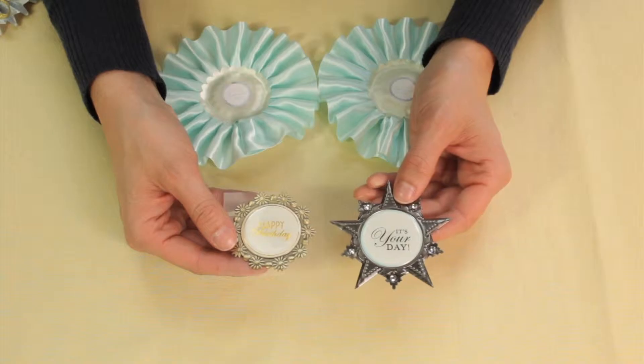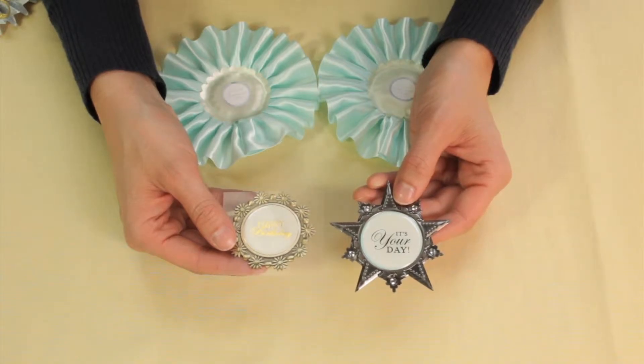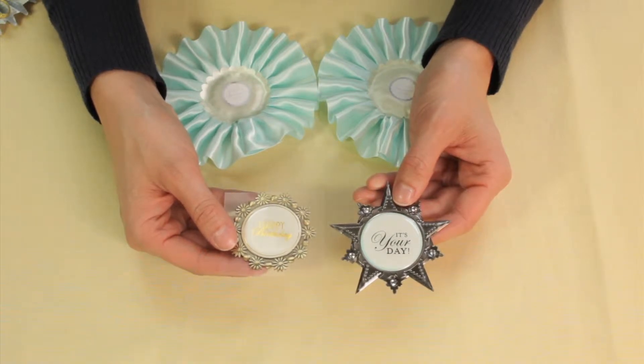In this segment I will show you how to create a birthday keepsake using Bravissimo. I'm going to show you how to create a birthday Bravissimo using a similar product but allowing you to create an entirely different look.